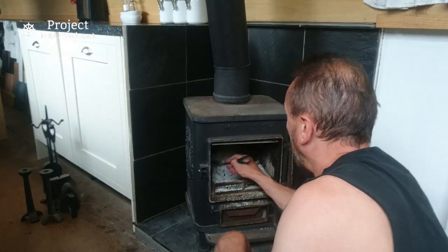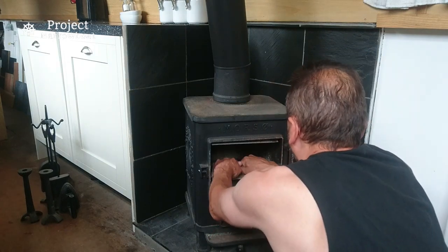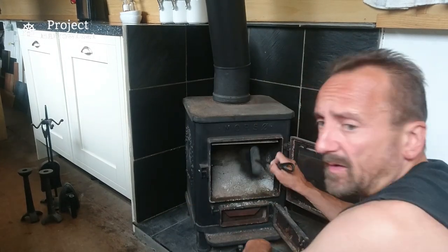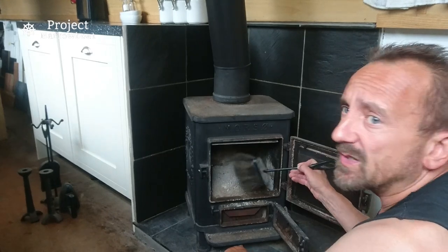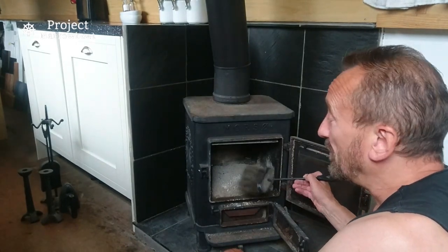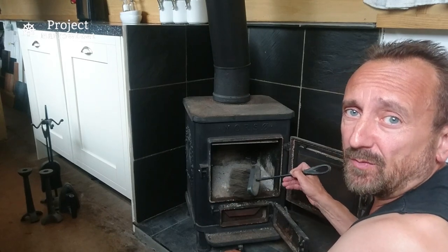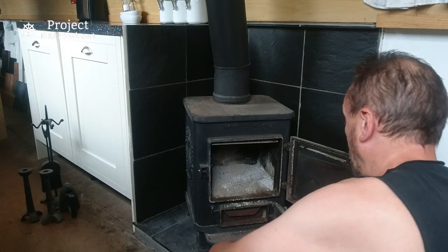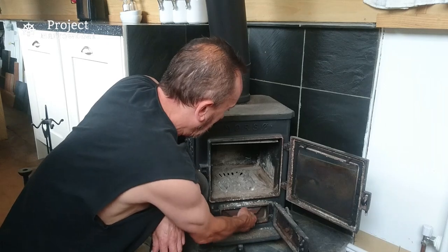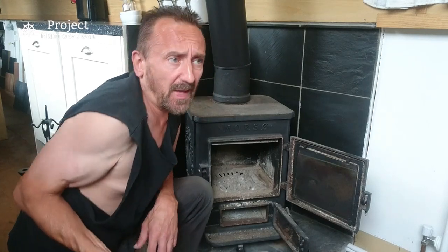I'm going to get as much of the muck from in there to go down into the ash pan as possible. I don't want to stir the dust up too much because it will be all over the boat. You can't really use a hoover with this sort of thing - though it would work and would be quite satisfying - because you end up blocking up all your hoover filters and that's a right hassle. I'll just do it this way as best I can. I've got as much of the dust into the ash pan as possible; I'm going to go and empty that out.